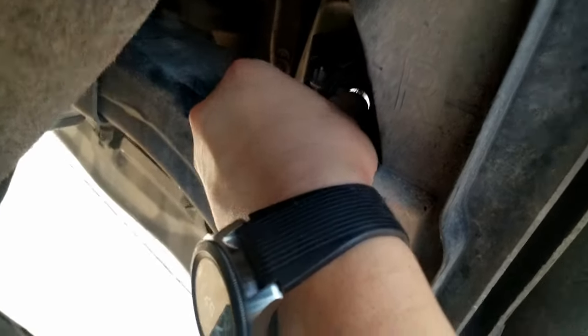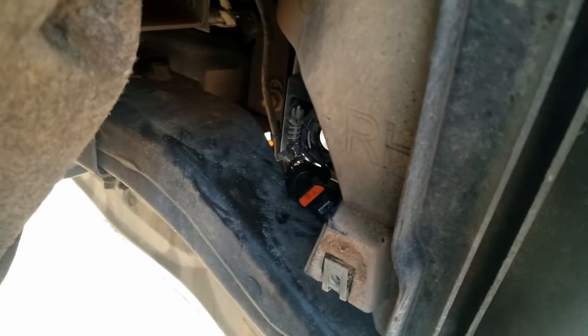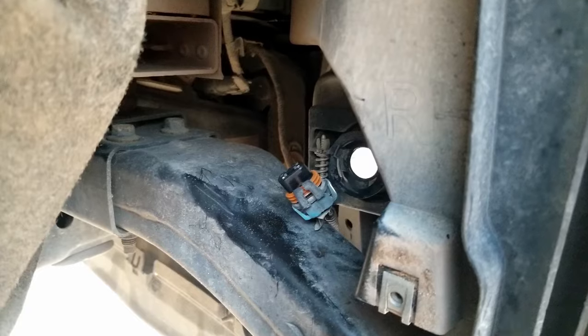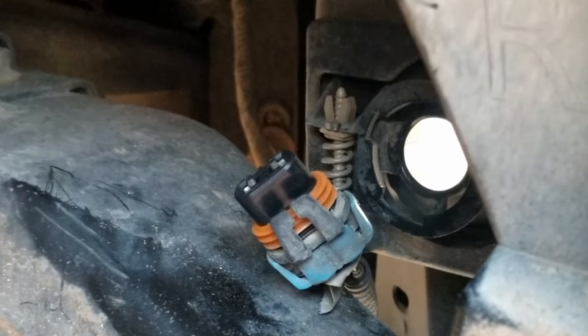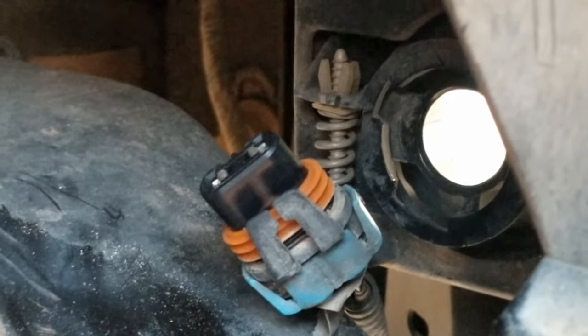First step, we'll take out the old fog — the actual bulb — and put that in a safe place. The bulb is out. It does come with those little clips, so you'll pull those back with your fingers. Don't pull too hard because you don't want that to break off. We'll also count the threads on that screw — that is the alignment screw for the fog lights. It looks like I've got one, two, three, four, five — and the fifth one on a level area comes up right there. We'll remember that for when we put the new one in, and we're going to reuse this screw.